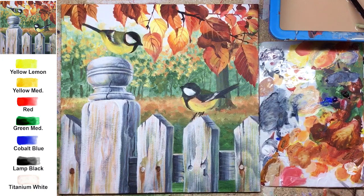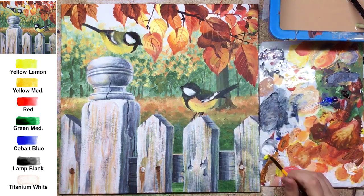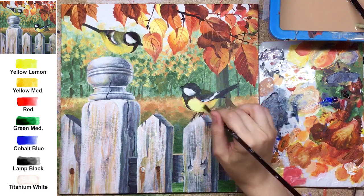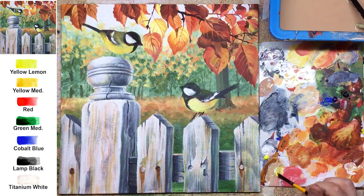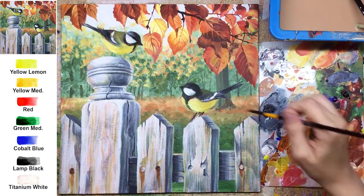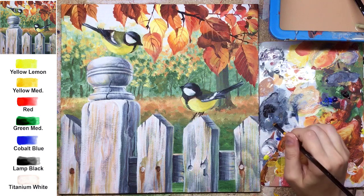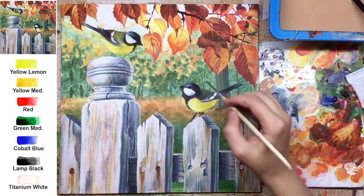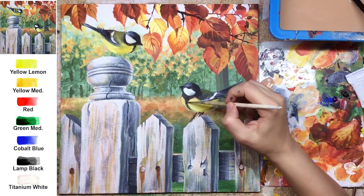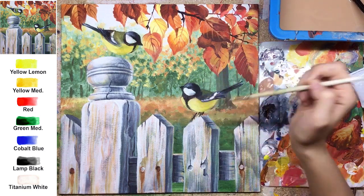Working from the general to the specific, from very thick rough brush strokes to really tiny ones — this way you can create highly detailed compositions. When you're happy with the fence, it's time to detail the birds as well. The fence and leaves look more detailed and specific, so of course we have to bring the birds to the same level of detailing.